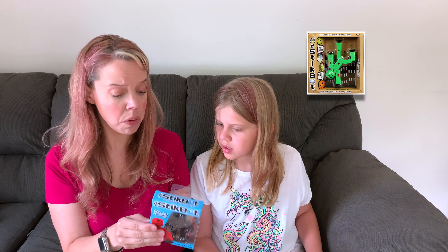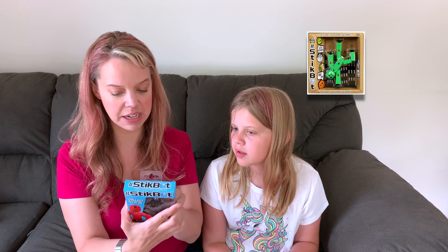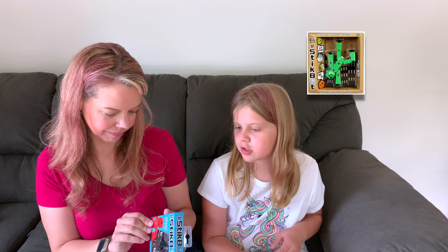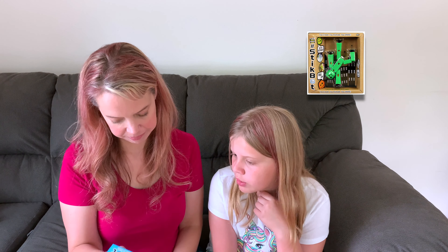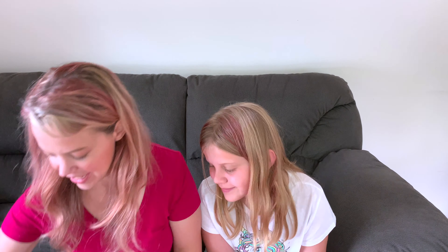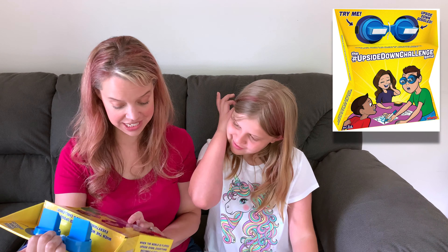Then we have Stickbot — ages four plus. I've seen this and it's for stop motion animation because the figures are poseable. Stickbots also have suction. You can download a free app, Stickbot Studio, to create your animation — it brings your imagination to life through stop motion video. I can see a bigger set that includes a green screen, and you use it with the app. I wonder how the green Stickbot would work with the green screen — maybe it would be invisible.